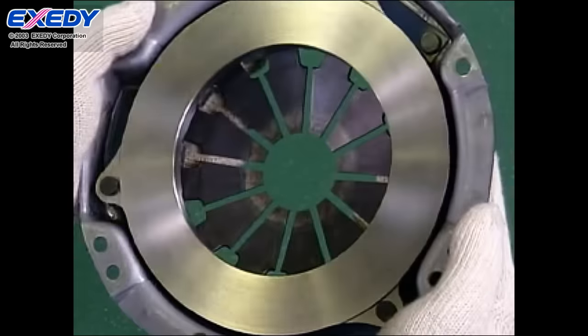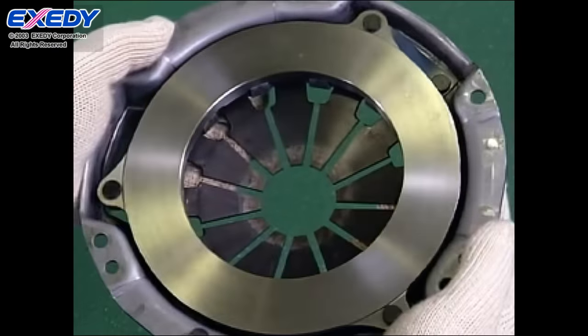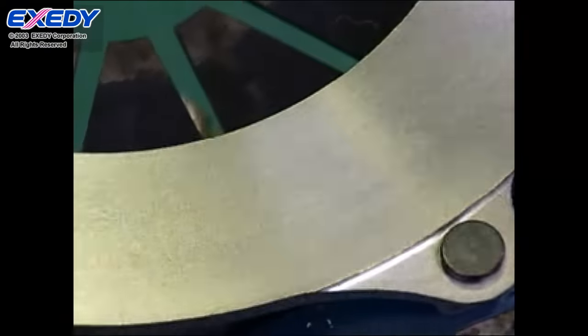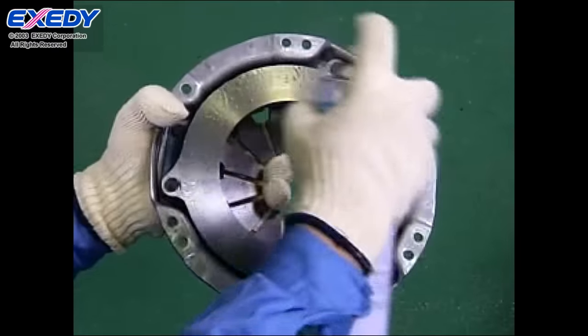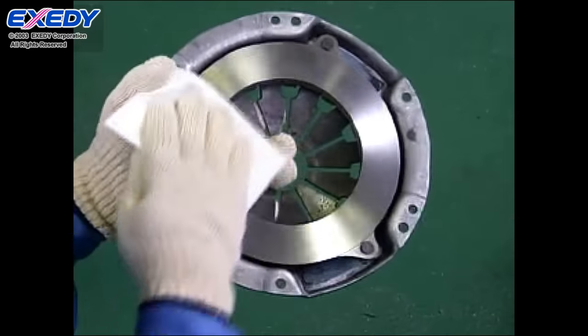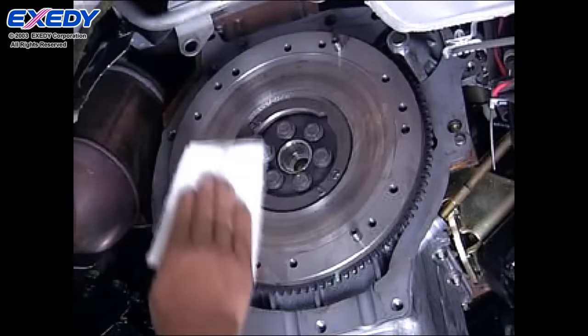Confirm there are no scratches or other defects on the friction surfaces of the pressure plate. If there are no problems, use cleaner to degrease the pressure plate friction surfaces. Also degrease the flywheel in the same way.